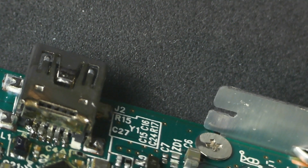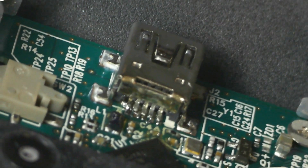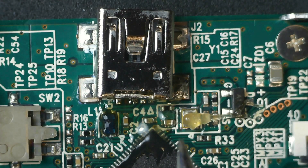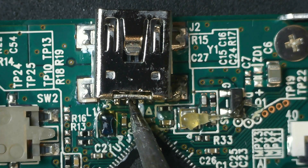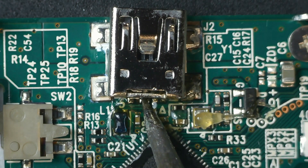The solder blob on the side of the ground pin is intentional, as there was an exposed piece of PCB ground there. The ID pad looks like it moved toward the D+ line, so I think it might short there. It needs some rework.